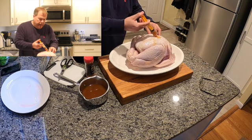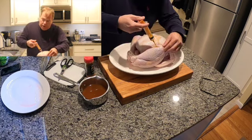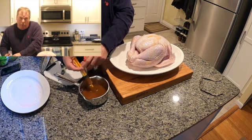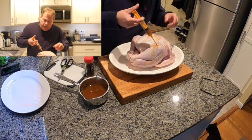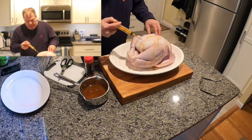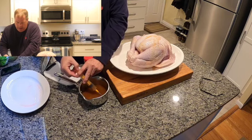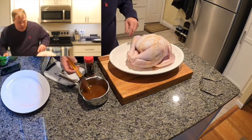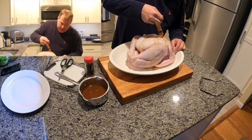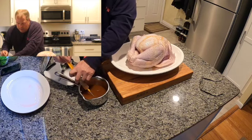I just found the cajun injection recipe on the internet and I've used it before. A lot of times when I do a turkey I just do a simple maple syrup and butter marinade — check out my turkey breast video, I'll put a link to that at the end of this one. That one goes really good if your family likes turkey on the milder side.